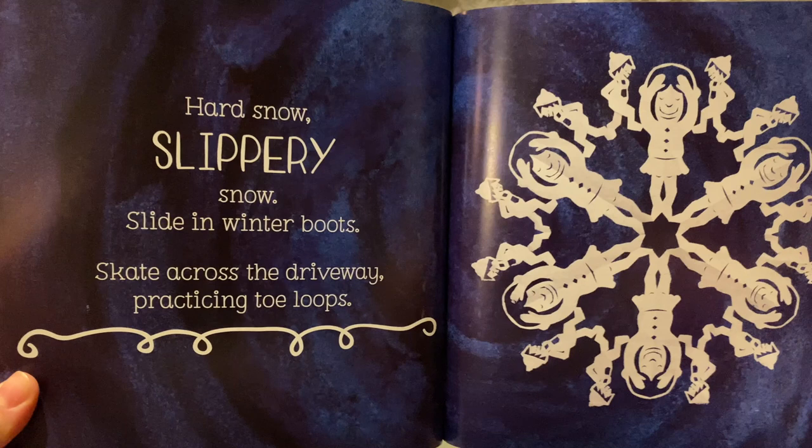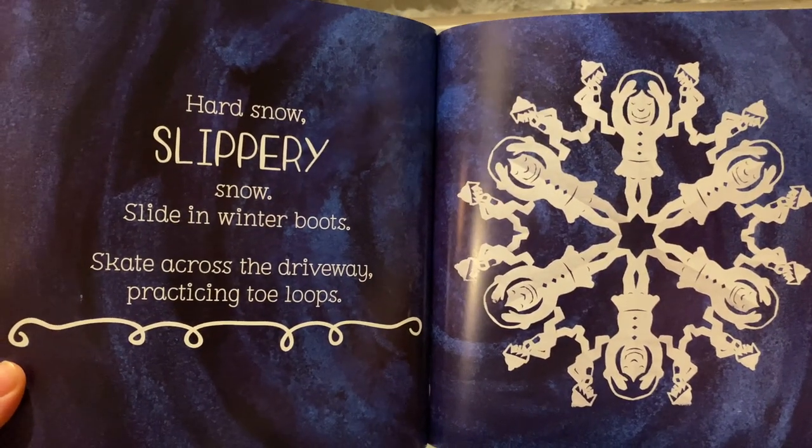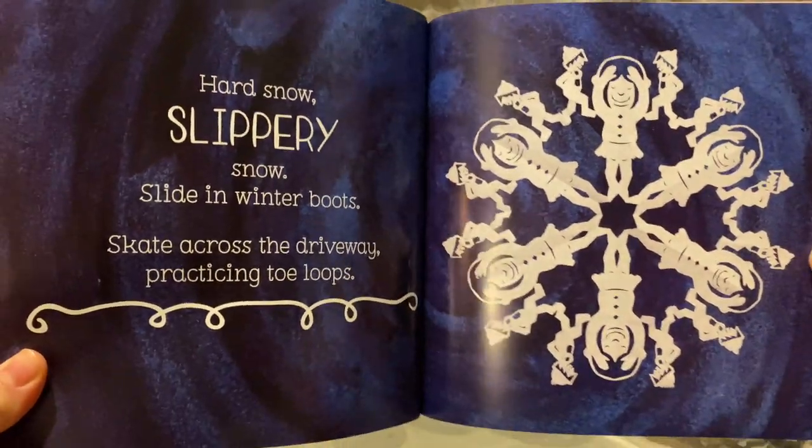Hard snow. Slippery snow. Slide in winter boots. Skate across the driveway practicing toe loops.